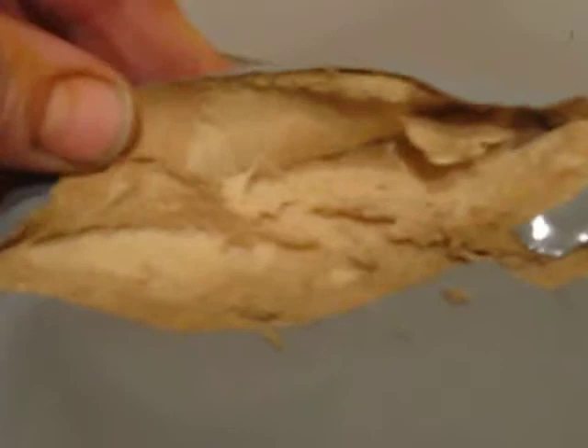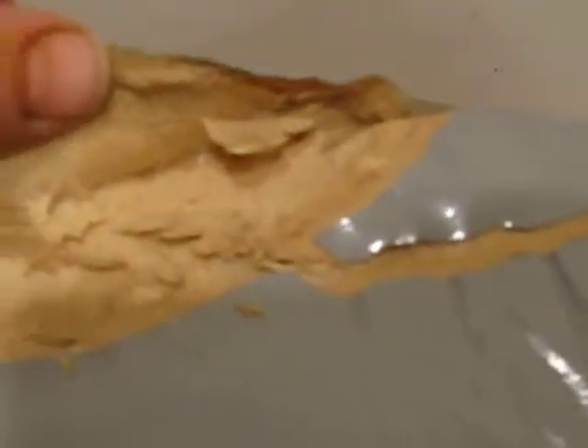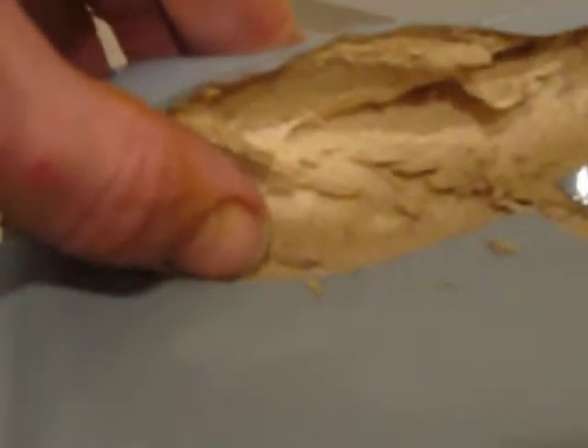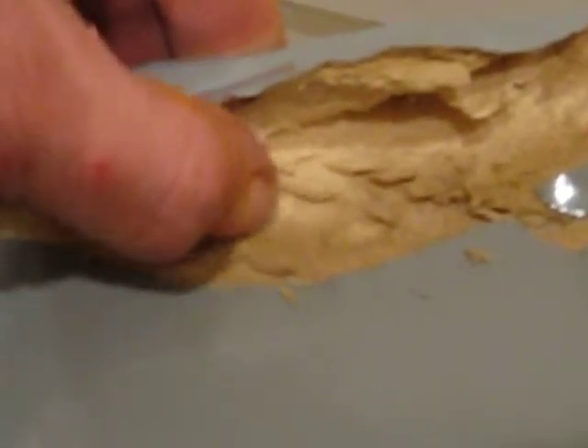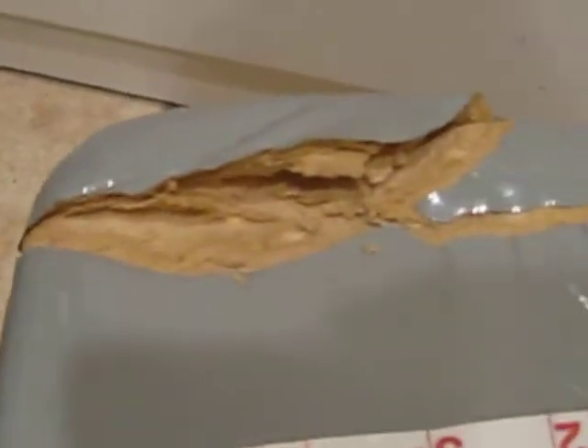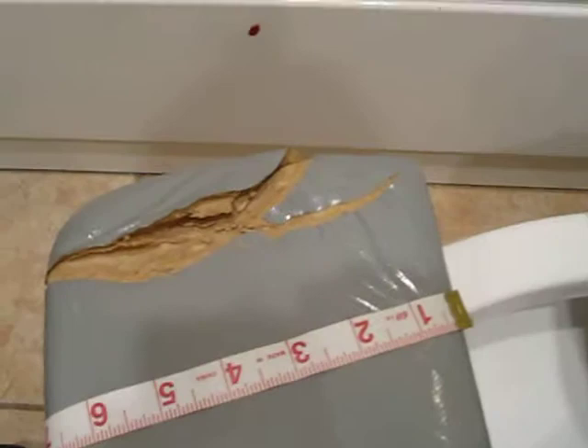I'm going to lift this up — and you can see this is not something I have done intentionally — but you can clearly see that the foam is delaminated. Its color is not what I would associate with high-quality foam or foam that is not dry rotted or should not have been used in construction.